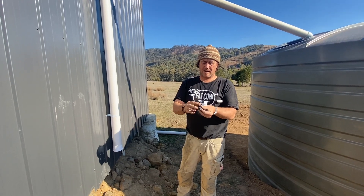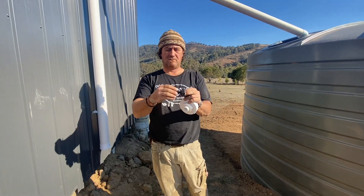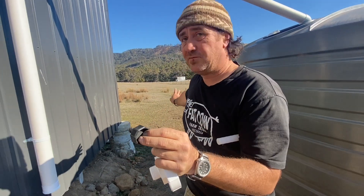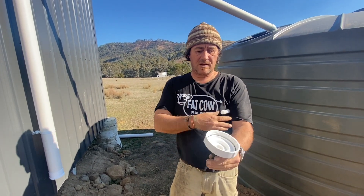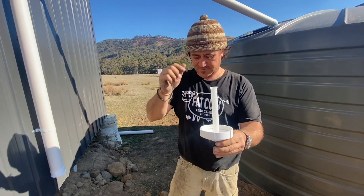I imagine what will end up happening is that we just put a hose fitting on that barbed section there and then have it running off onto the ground. This still needs to get watertight and everything else, but that's basically the principle — it sits in there like that.